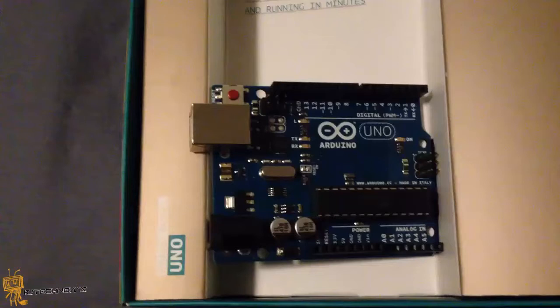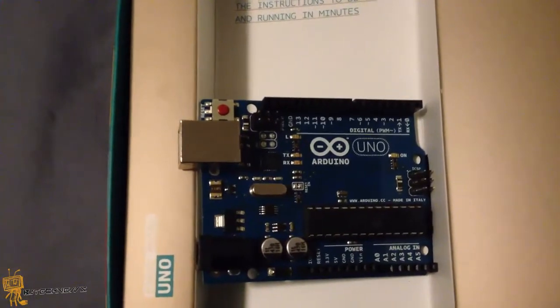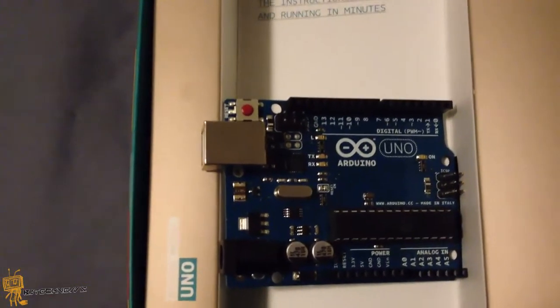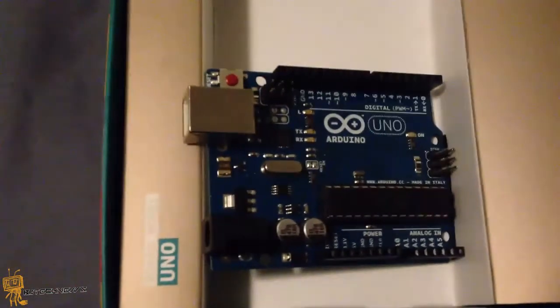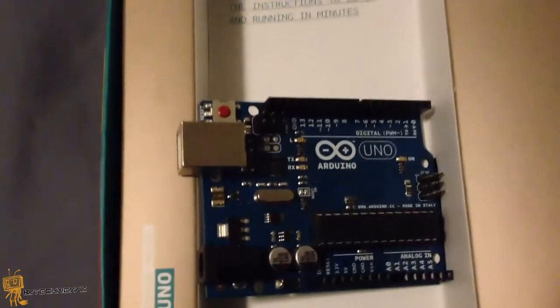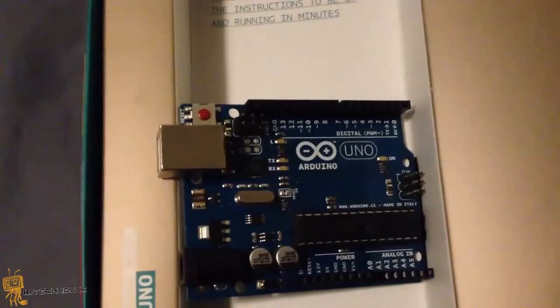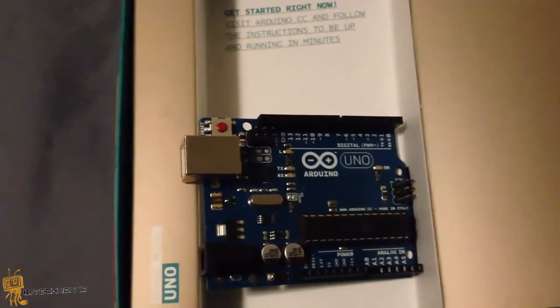I am going to keep it real short for this unboxing because on the next video I want to show you guys how to install the IDE software on a Ubuntu machine and we are going to start programming. I am going to do all kinds of crazy things on this device. If you guys have used this or the Raspberry Pi, shoot me a comment right below and let me know what kind of projects you have done. I would love to set up a Google Hangout and have an awesome geeky conversation on this stuff because it is open source and I want to learn and share all this with everyone on my channel.